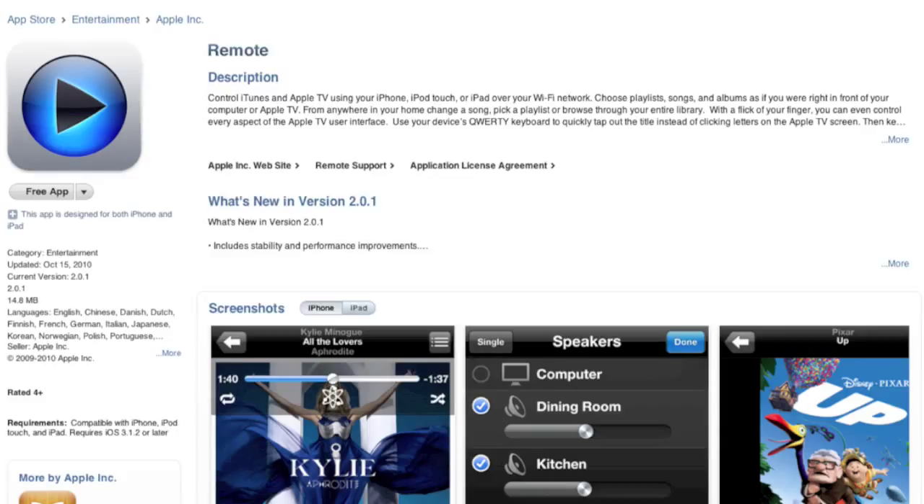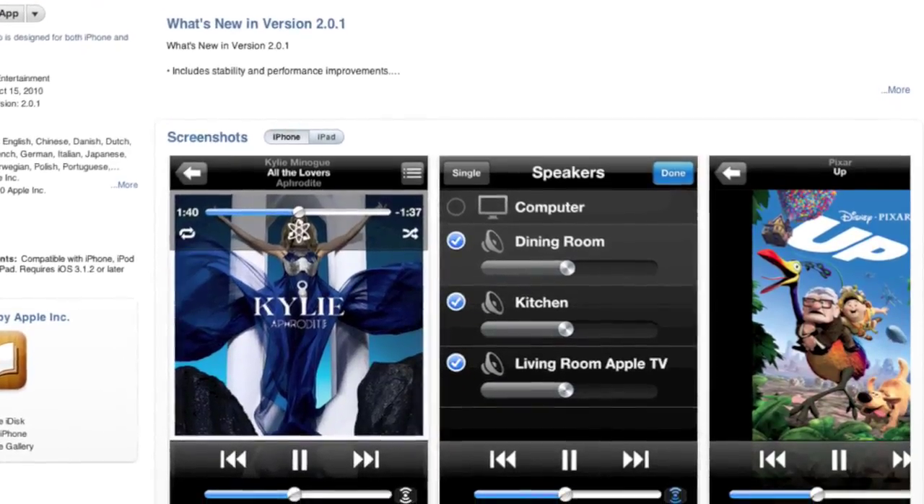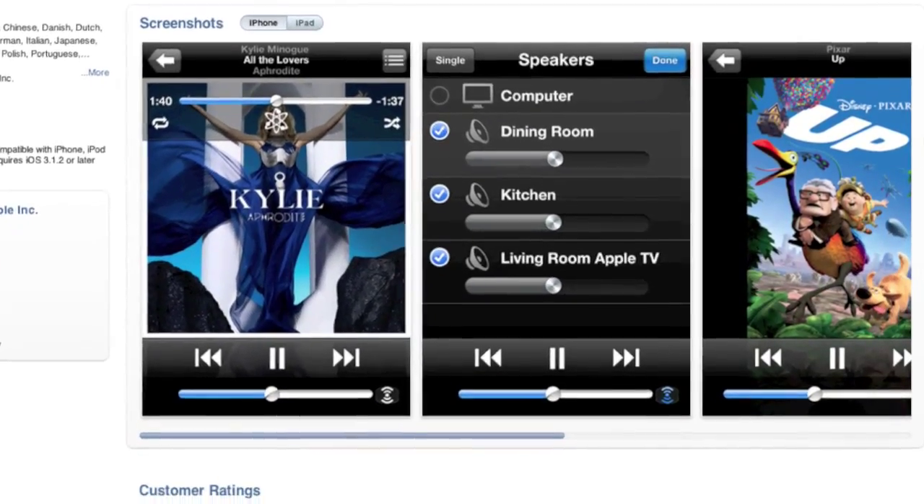Hey, what's up everybody, thanks for tuning in for another episode from Y2i. The Apple app we're reviewing today is Remote, which recently got upgraded to 2.0. What it does is it allows you to control your whole iTunes library wirelessly — music, music videos, videos, movies, whatever you have in your iTunes library. It can also link to your Apple TV wirelessly and act as a remote for that, and you can use it through AirPlay to stream stuff to your Apple TV and control your AirPlay speakers wirelessly.